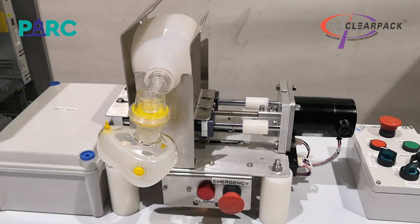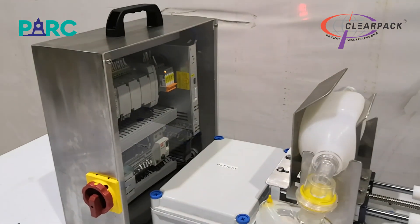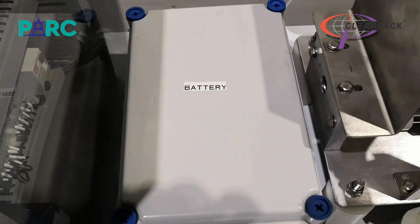This respirator consists of the mechanical module with the Ambu Bag, the control module, and the operator pendant, as well as an optional battery pack. While the respirator is powered from a standard 13 ampere wall socket, it can also operate on its own optional battery pack for up to one hour.